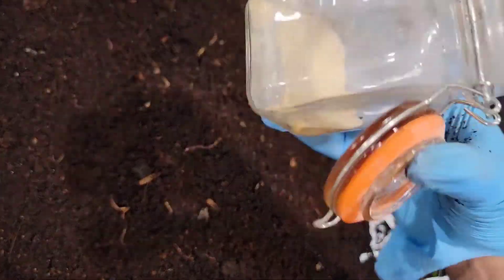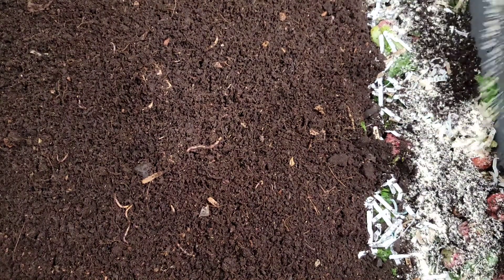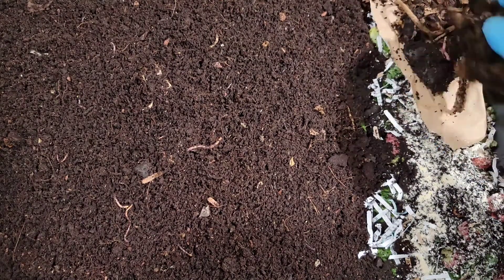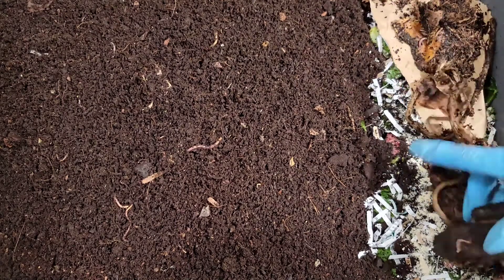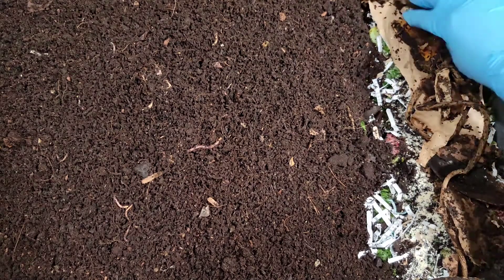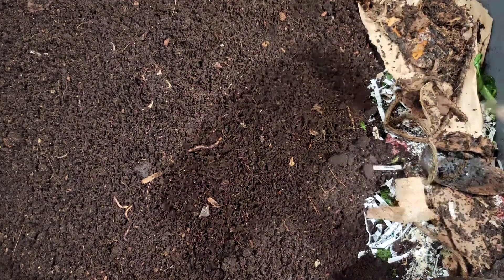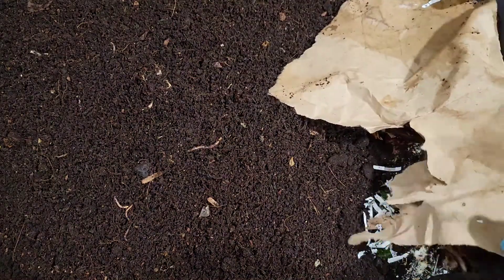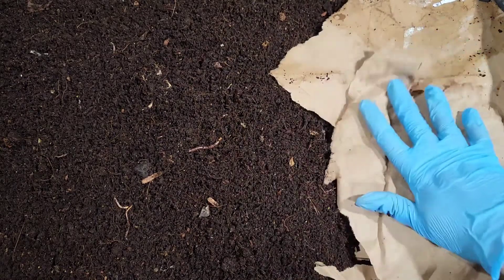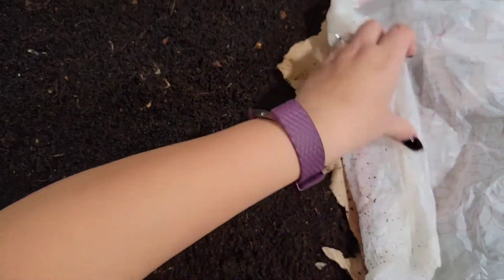And of course I have grit — getting a little low, but I think I'll go upstairs after filming and make a fresh batch. Then we can't forget the leftover pieces that I picked out while we were going through the bin — it kind of gives a nice covering for that fresh feeding right over here. Then we'll use some paper to cover this side up here the best that we can.